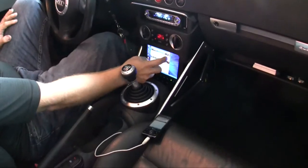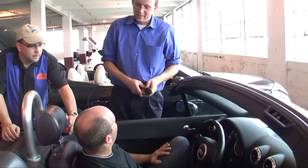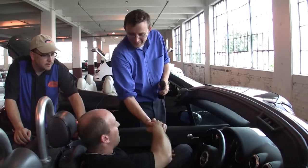Well, thanks a lot for the demo. We really appreciate you coming after the show and showing us everything that's going on. No problem — thanks, it's been fun.